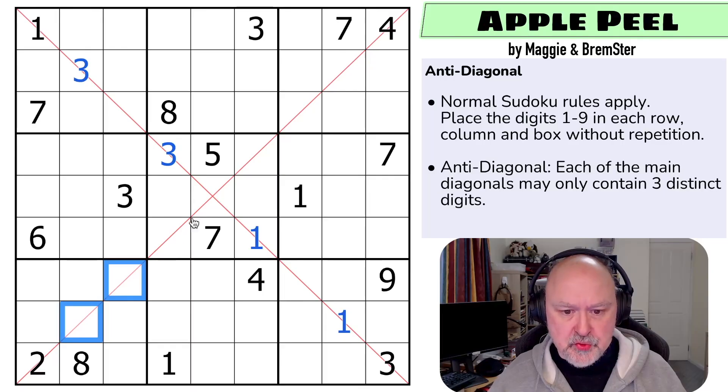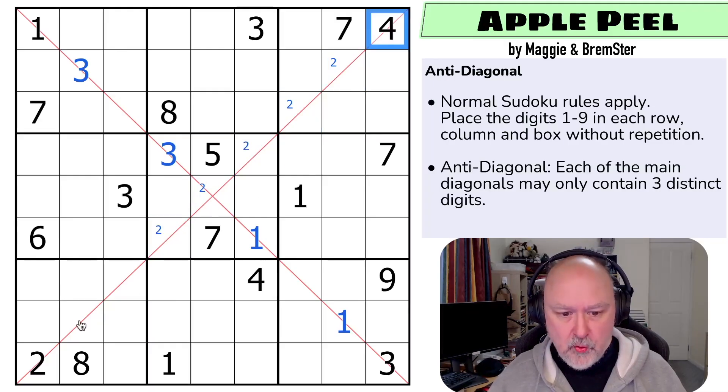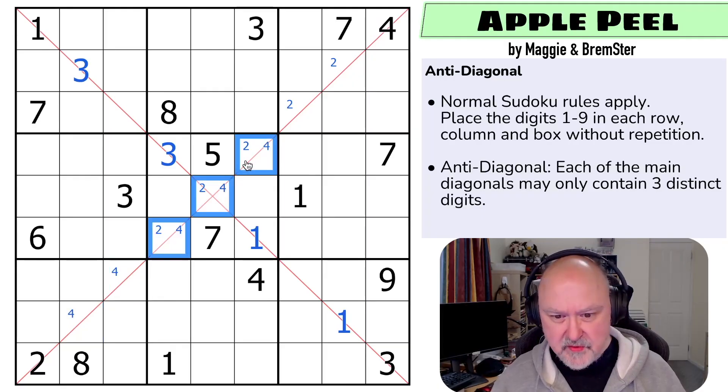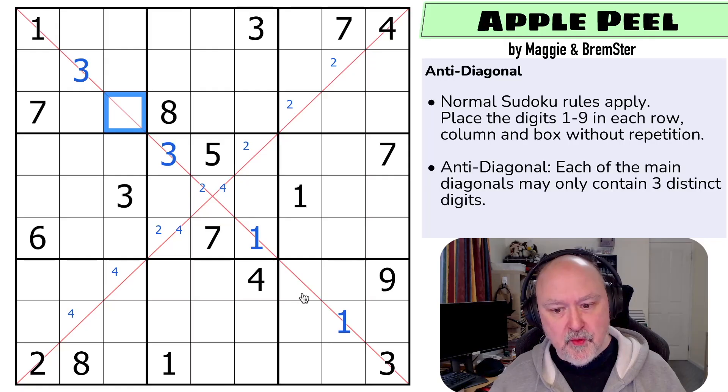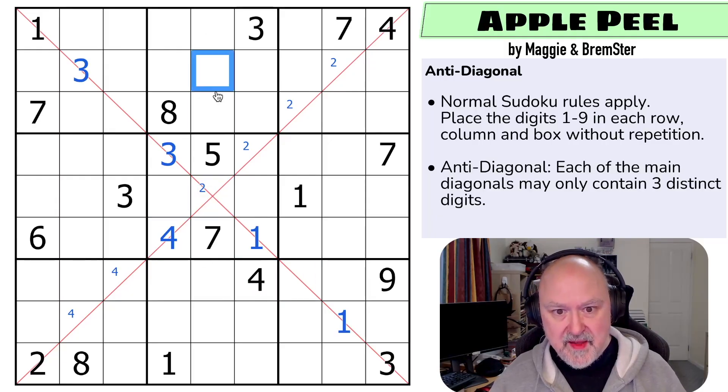Two has to be placed on each of these diagonals — two is in one of those two, two is in one of those three. Four is in one of those two and one of those three, but the four can't be there. So this can't be a four — if this is a four, that would have to be a four, making this one-three-four and this would have to be one-three-four. So four can't go here or here, meaning this has to be the four on this diagonal. The four here can't go here or here because a four there would cause a conflict, putting four in one of those two.